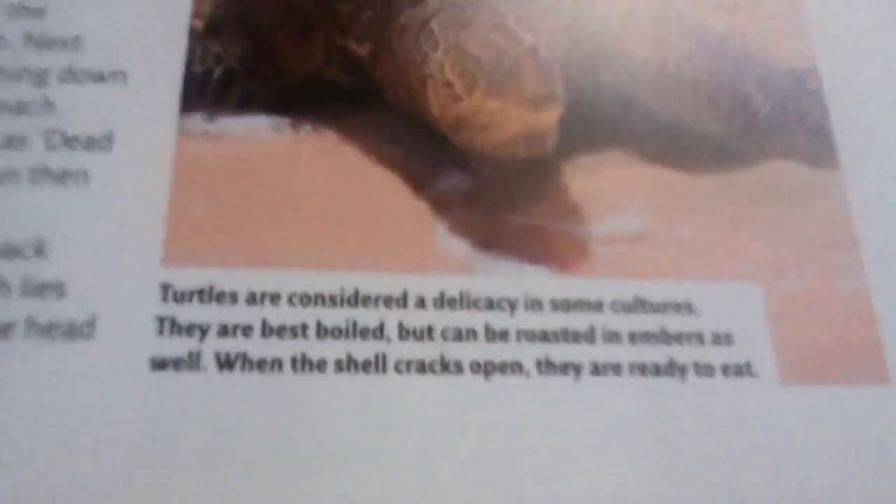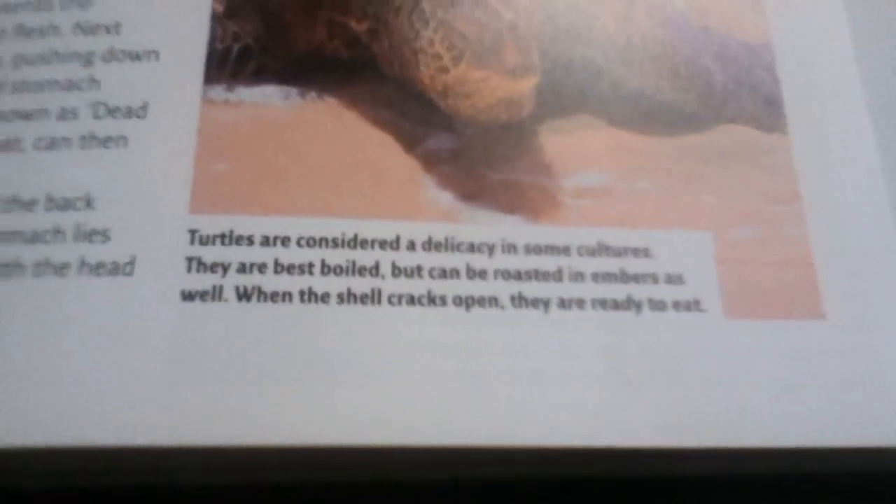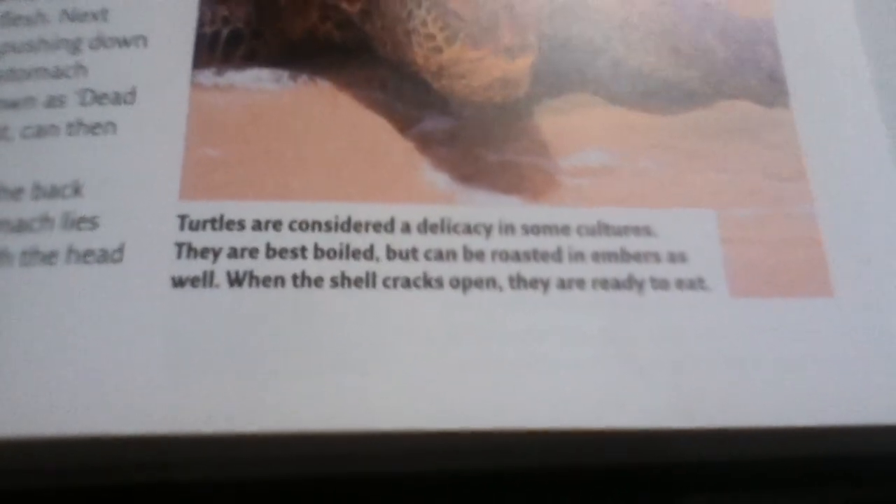Here's what it says about turtles: 'Turtles are considered a delicacy in some cultures. They are best boiled, but can be roasted in embers as well. When the shell cracks open, they are ready to eat.' So it also shows you how to cook food and how to prep it the right way.